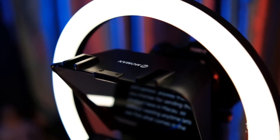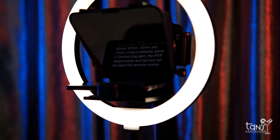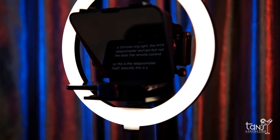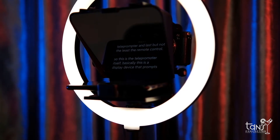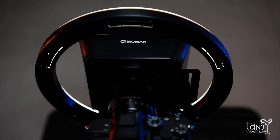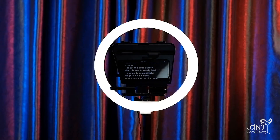So this is the teleprompter itself. Basically, this is a display device that prompts a person speaking with an electronic visual text. Using a teleprompter is similar to using a cue card. The screen is in front of and usually below the lens of a camera, and words on the screen are reflected to the eyes of the presenter using a special beam glass.